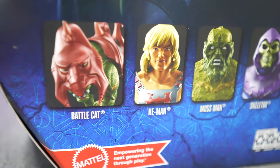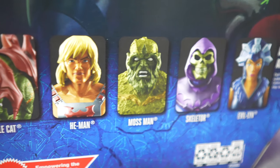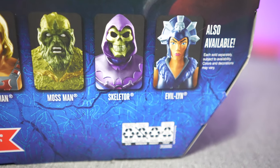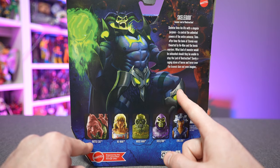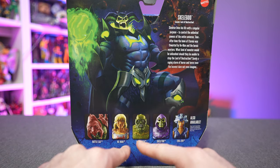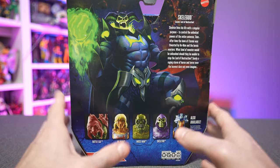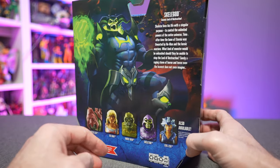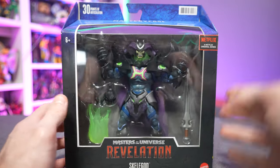We also get a look at the other figures coming out in this line: Battle Cat, He-Man, Moss Man, Skeletor, and Evil-Lyn. As of right now, Target is exclusive to Battle Cat and Skelegod. He-Man, Moss Man, Skeletor, and Evil-Lyn will be exclusive for a limited time at Walmart, and then after that time frame expires these figures will be available at all retailers, so don't fret if you can't initially find them.